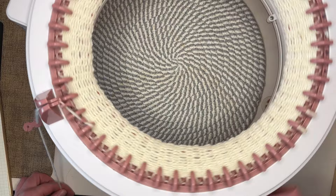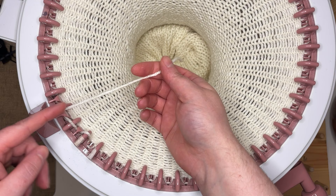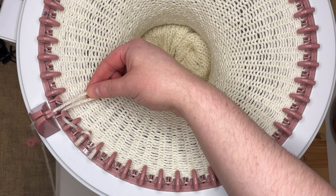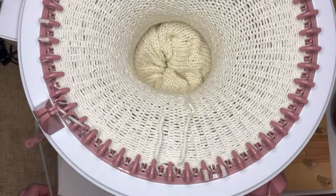During this project you will inevitably run out of yarn, so you can either join your new ball with an invisible join or any other joining method, or you can simply loop your yarn under the needle, throw it in the middle, grab your new ball of yarn, pop it in and it's easy as that. Make sure the old piece of yarn is catching this needle and the new piece of yarn goes under the next needle. Hold them as you make a turn, make a couple of turns, and then tie this in a knot.